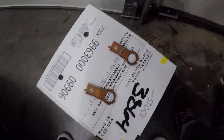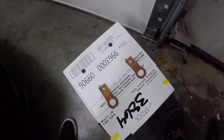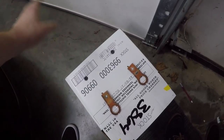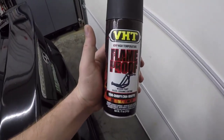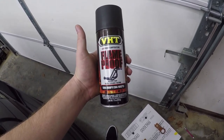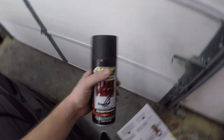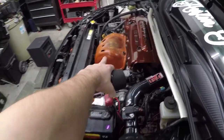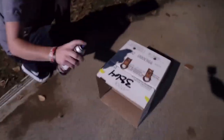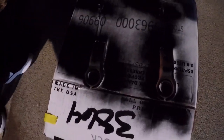We've got everything cleaned up and on the cardboard box. I'll take it outside for the first coat, bring it back in to warm up, then go back out for more coats. I'm actually going to be using the VHT paint on these even though they won't get hot — I just want them to match the header cover, which will require high-temp paint.